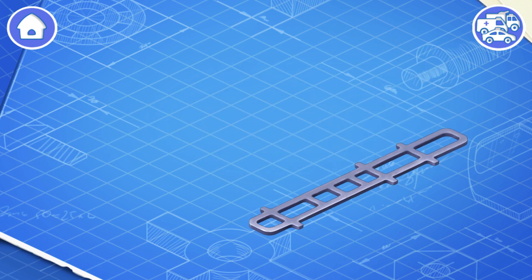Let's learn the construction of a fire truck and assemble it. First, let's install a frame. This is the basic part of a car. The frame carries all the other parts.